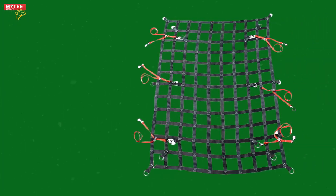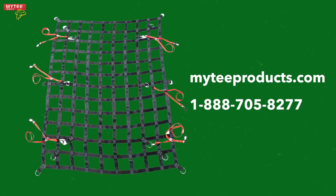Head on over to MightyProducts.com or call 1-888-705-8277 to purchase your heavy duty cargo net today.